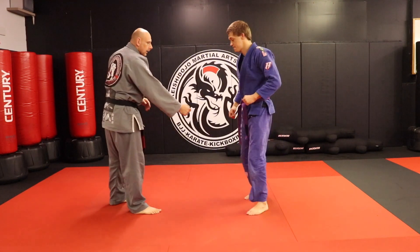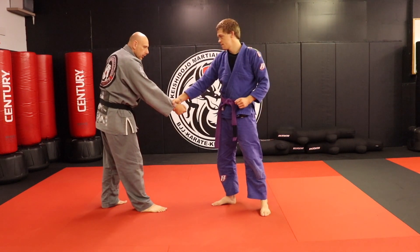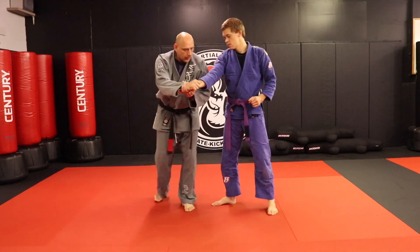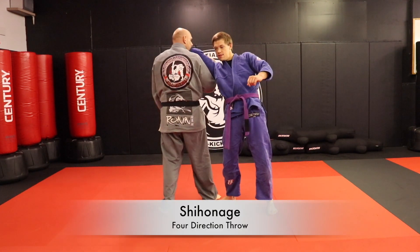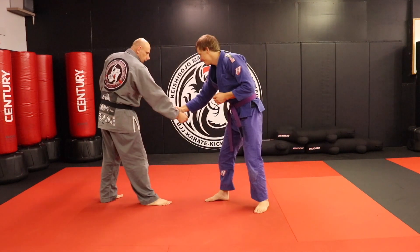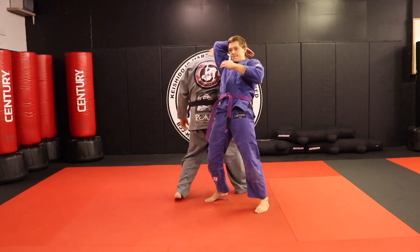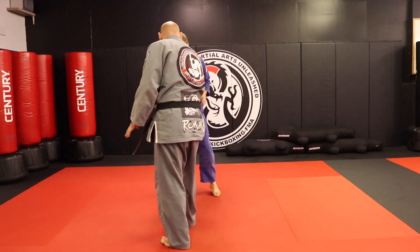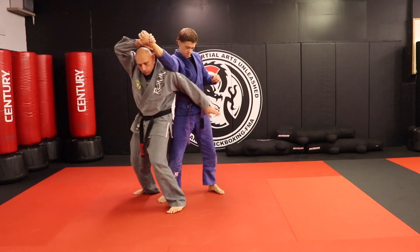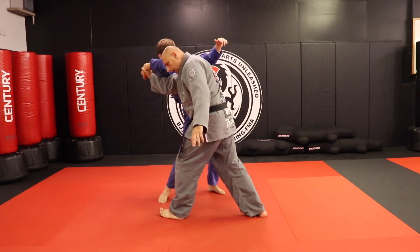Now we're going to do the reverse, and I like this because it doesn't matter when I set it up. So let's say I decided to go the other direction — maybe I grabbed his wrist and I went this way. So this is Shihonage. Now I'm here and I get the submission there. So instead of coming here I go here and I get my lock. I just rotate out, I use this hand to control his body a little bit, I switch my shoulders out, now I have the lock. To ultimately finish him, I step back.